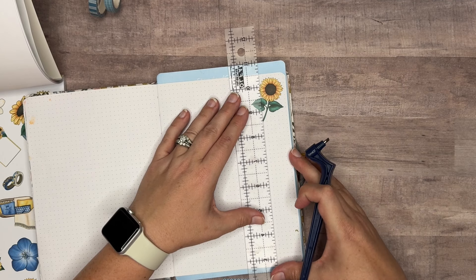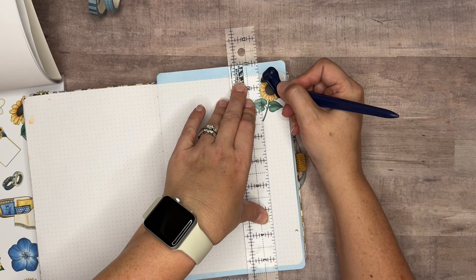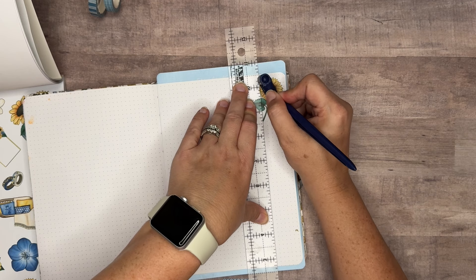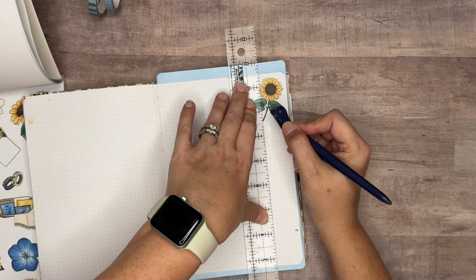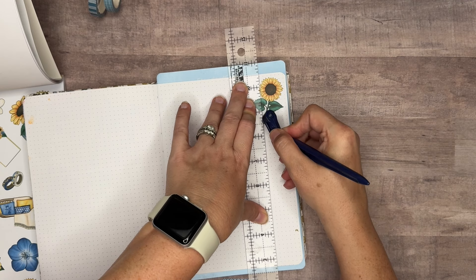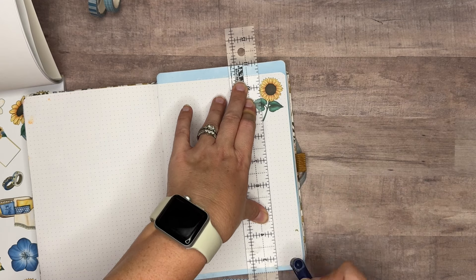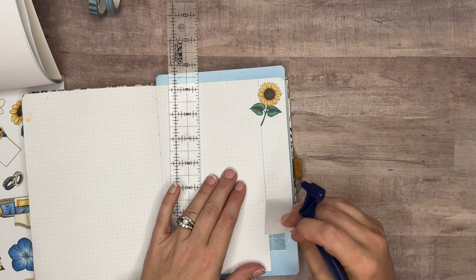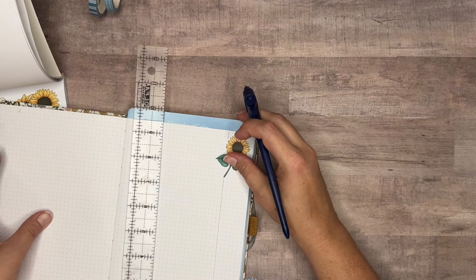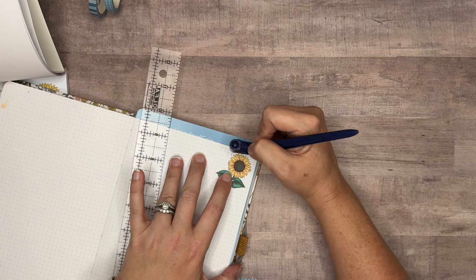I need my ruler so I can cut a straight edge. What I do is start on one edge of the sticker, come up, and same down here — I take and hold the edge and cut straight down. That cuts most of it off, but then you've got to go around the sticker. You can use a regular craft knife, but using the Gyro Cut makes it a little bit easier.